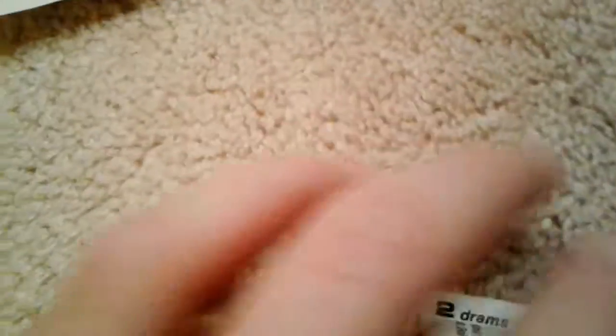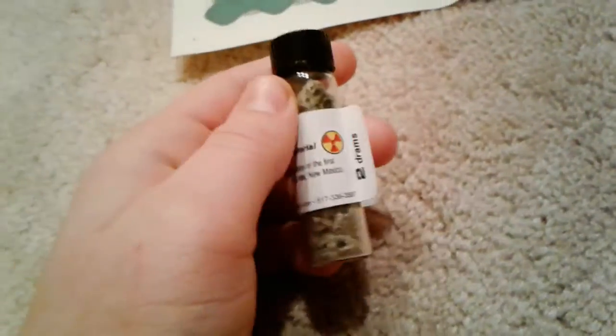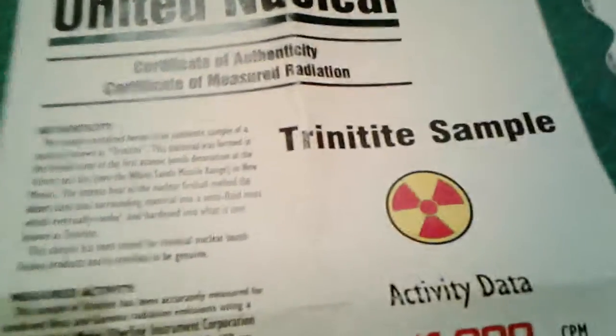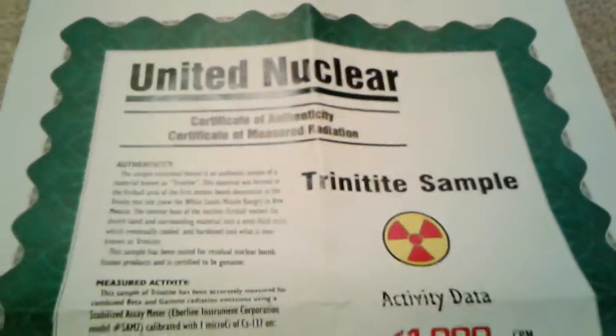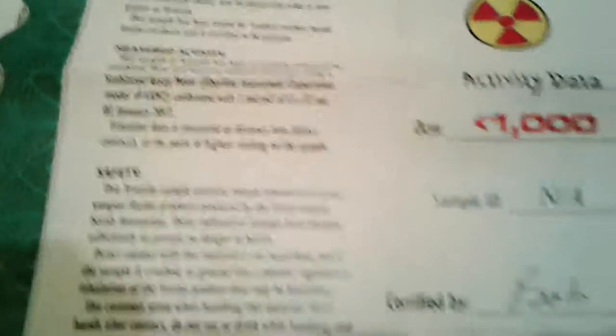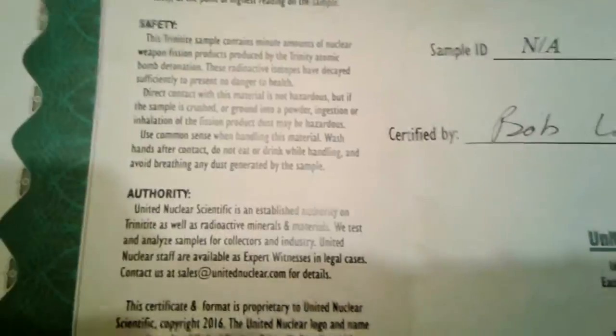I got it from unitednuclear.com, a trustworthy website. They also sell a lot of other interesting stuff. Here's the certificate of authenticity. It basically explains what it is, the activity, that it's safe, and where it came from.